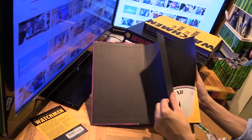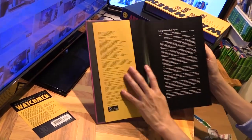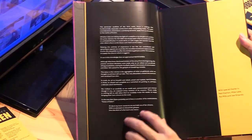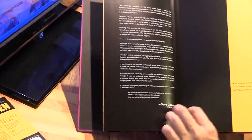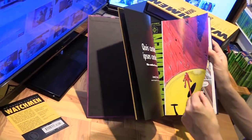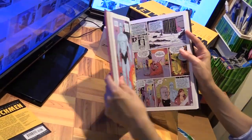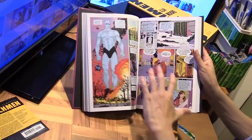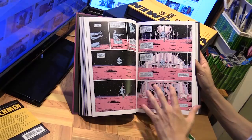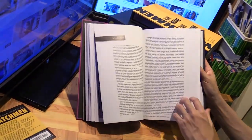So DC Modern Classics — a new rebranding. There's an introduction, and yeah, the rest of it is really just collecting all of the issues. I won't flip through everything, but it includes all the issues and each issue has the extra back material in it.